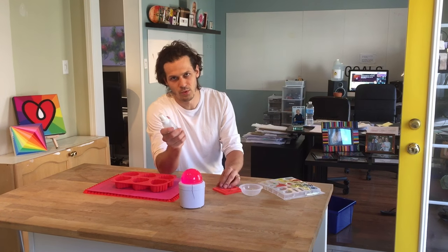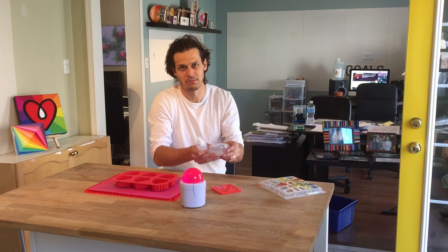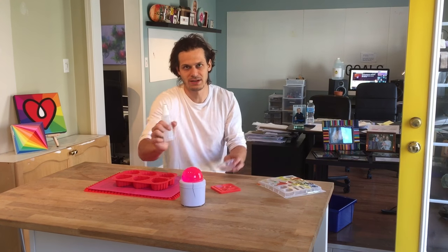Now you can get things like mold spray release. In my experience, when I use it on plastic ones, I've found it kind of messes up the surface and sometimes there's even a reaction where you see bubbles coming off of where you sprayed this stuff.